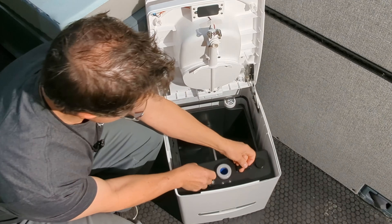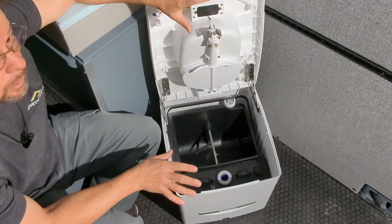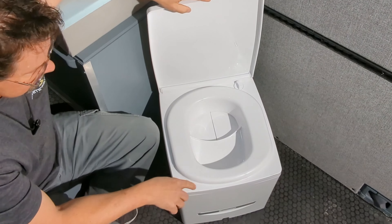There's a 9-volt battery right here, so even when it's not plugged into an external power source, the pee indicator light still functions.